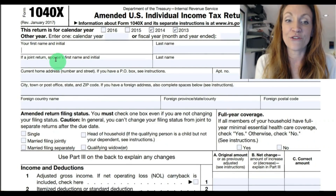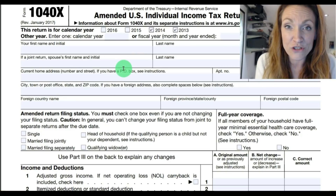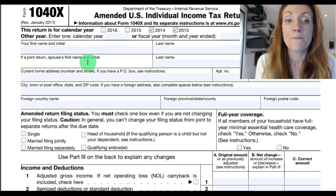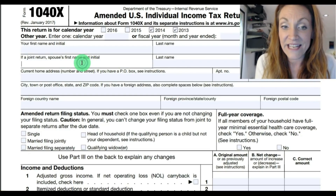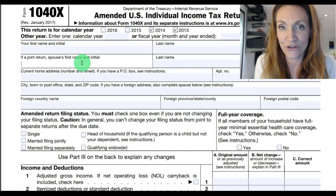Down here, you'll enter your first name and initial, followed by your last name and social security number. If you did file a joint return with your spouse, be sure to list your names in the same order as they were filed on the return you're amending.